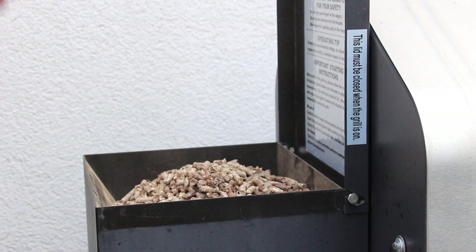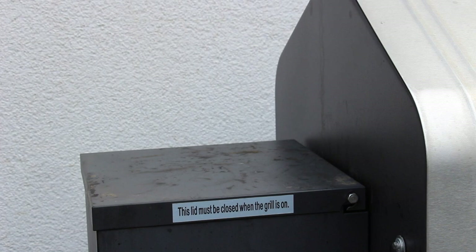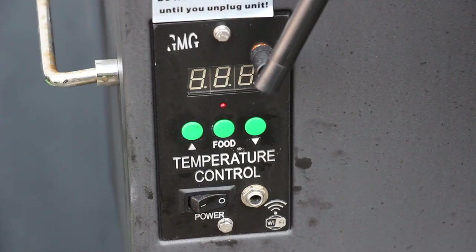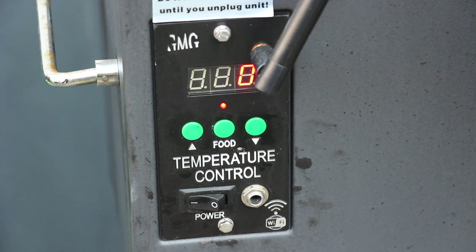Just close the lid and switch it on — that's pretty easy. You might have seen the unboxing video I made about a year or a year and a half ago. It preheats to 65 degrees Celsius, and after 65 degrees it stops and then you set the temperature you want. We are looking for 100 degrees Celsius grill temperature for today.